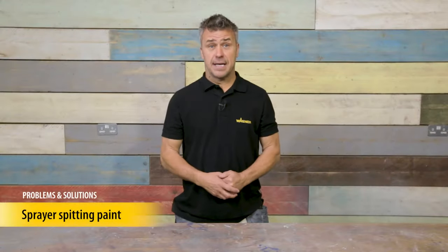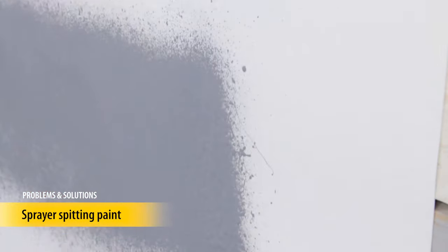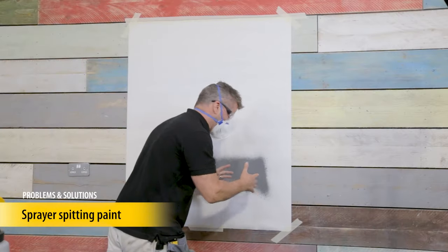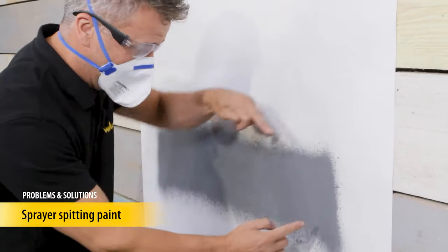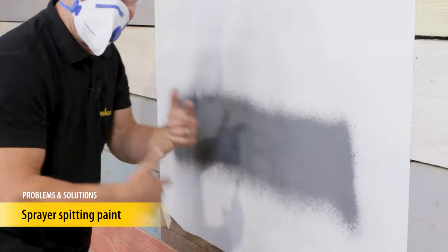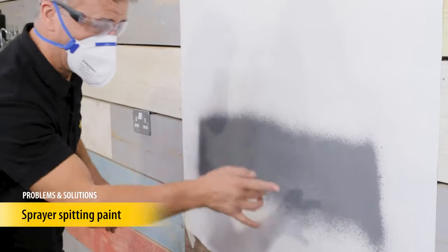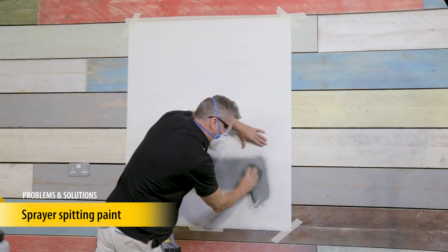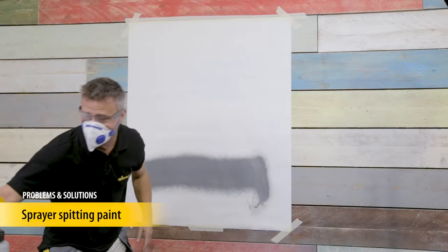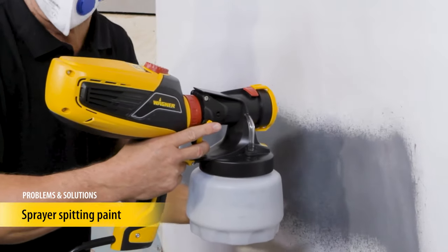If your sprayer is spitting paint or not spraying at all, here is how to resolve it. Pulling the trigger straight away gives an outburst of paint — too much of it, which is probably going to drip. The turbine eventually builds up its pressure and then it goes perfect. If you've got this problem, take a damp cloth and wipe that thick heavy paint off so it doesn't run. You must use the two-part trigger: slightly pulling the trigger starts the turbine and only air flows out of the nozzle. To then start the paint flow, gently pull the trigger all the way back.